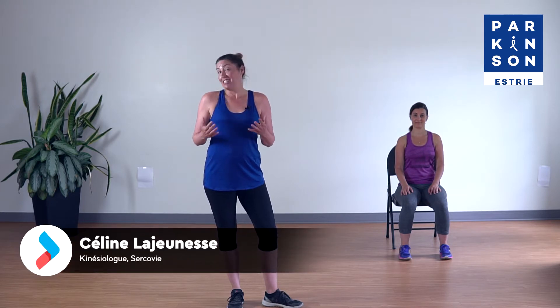Bonjour et bienvenue à votre séance MOUV particulière adaptée pour le Parkinson. Je me présente Céline Lajeunesse, kinésiologue à Cercovie, et j'ai le plaisir d'être accompagnée de Annie Roy, qui est kinésiologue avec moi à Cercovie depuis de nombreuses années. Notre séance est particulière aujourd'hui parce qu'on va beaucoup travailler la musculation : l'ouverture des épaules, le renforcement des membres inférieurs et des membres supérieurs qui vont vous aider dans vos activités quotidiennes. Sans plus tarder, on va débuter notre échauffement.